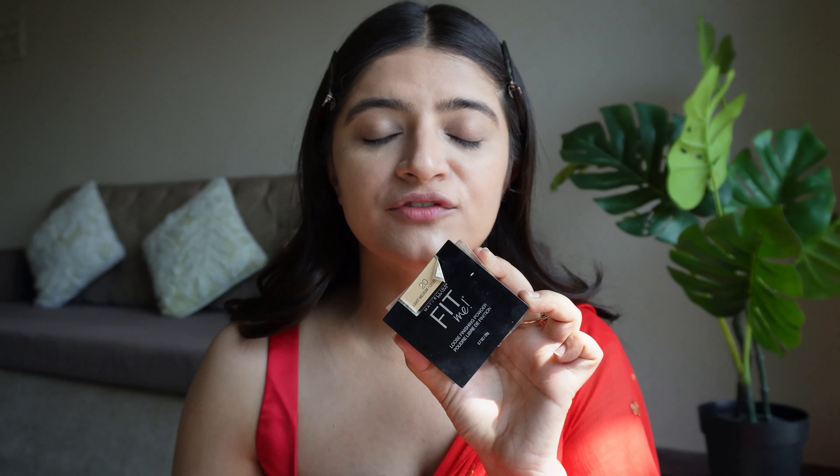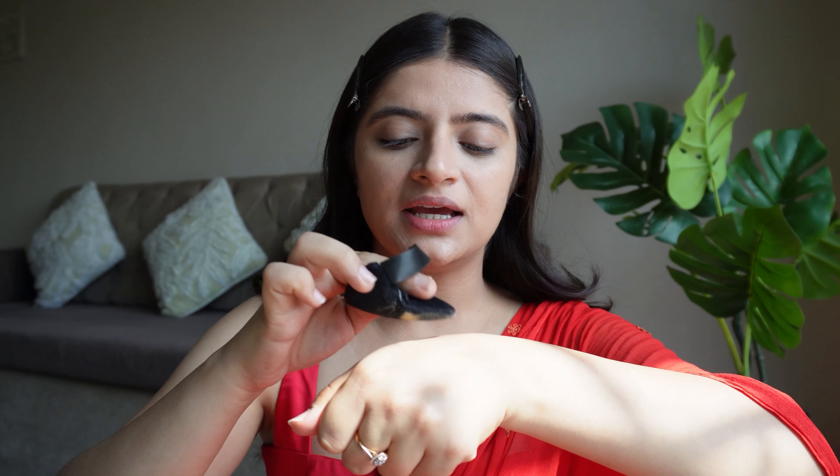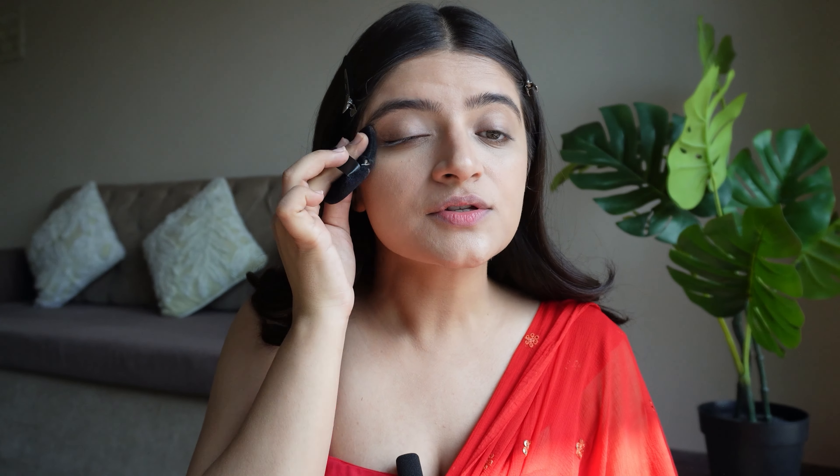Now I'll set my entire face. I'm using my favorite Maybelline Fit Me loose powder in the shade 20 Light Medium. I'll take a puff, dab a little on my hand, and then dab it on — this technique will not make it look cakey. We are done with the base.